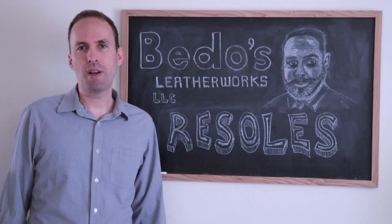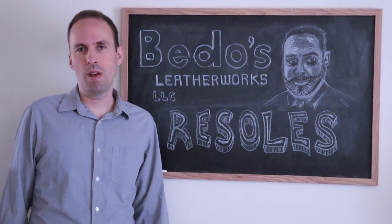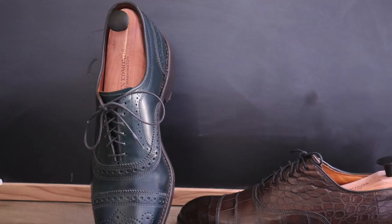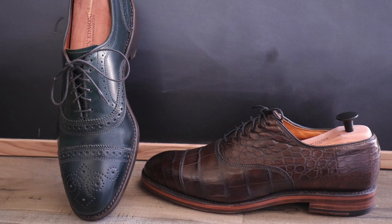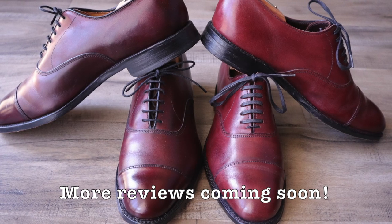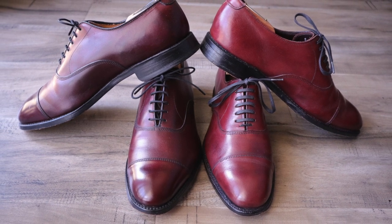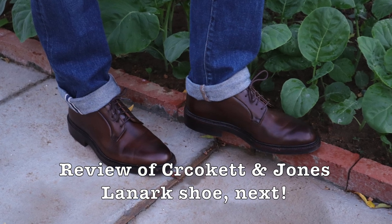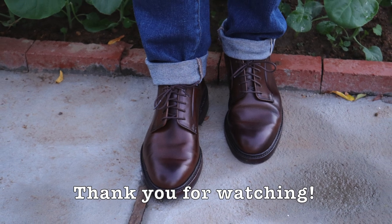So I think you can tell by now that yes, I highly recommend Steve and his team for resoling — in fact, I'm giving their services 5 stars out of 5. I apologize that it's been so long since my last video, but the reason is because I was waiting for a piece of audio gear to arrive in the mail, and as you know there's lots of delays going on with the mail, so it took a long time. Keep an eye out for my next review where I'll be going over the Crockett & Jones Lanark shoe in dark brown calf. I hope you enjoyed this. Thank you for watching.